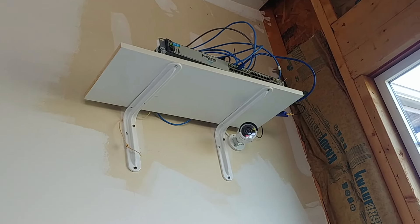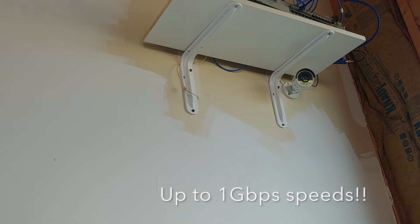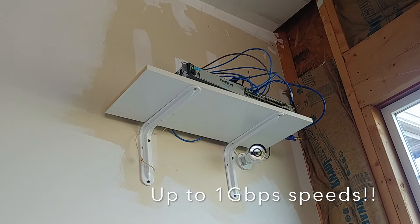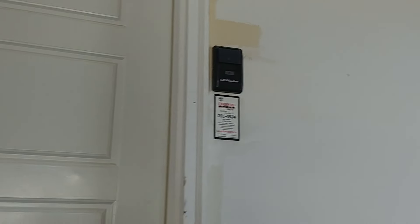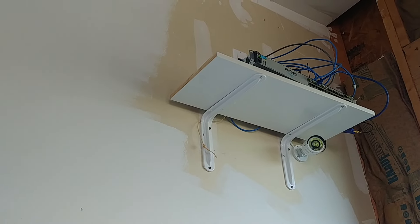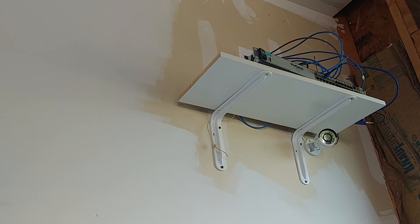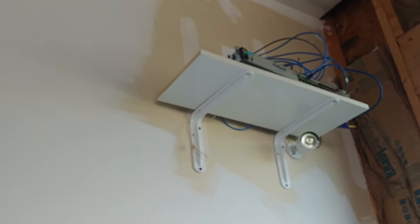I've got a lot of devices running over that MoCA adapter and I've had zero problems — it's very reliable and very fast. I would definitely recommend it; it's the easiest way that you can get Ethernet across levels of your house. So there you have it guys. If you have any questions or comments, let me know. Like, subscribe. Until next time, thanks guys.